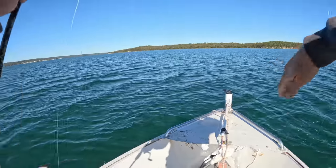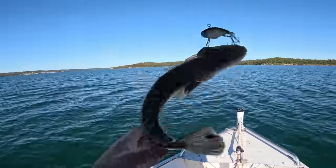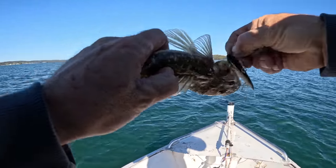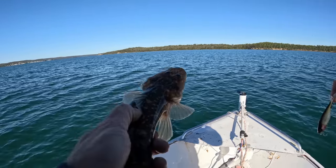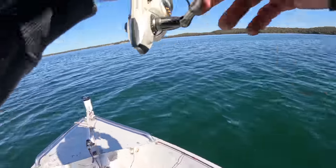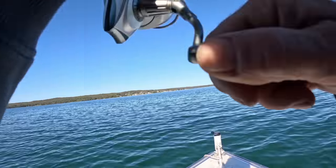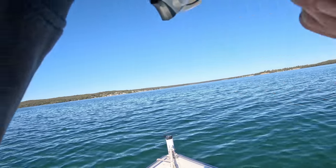A tiny little flathead - absolutely tiny, about a 30-centimetre job. Little fella. On the vibe. It took a while to hook up this morning to a decent fish - I dropped a nice one earlier, but I've been trying to get a mulloway - target species always.